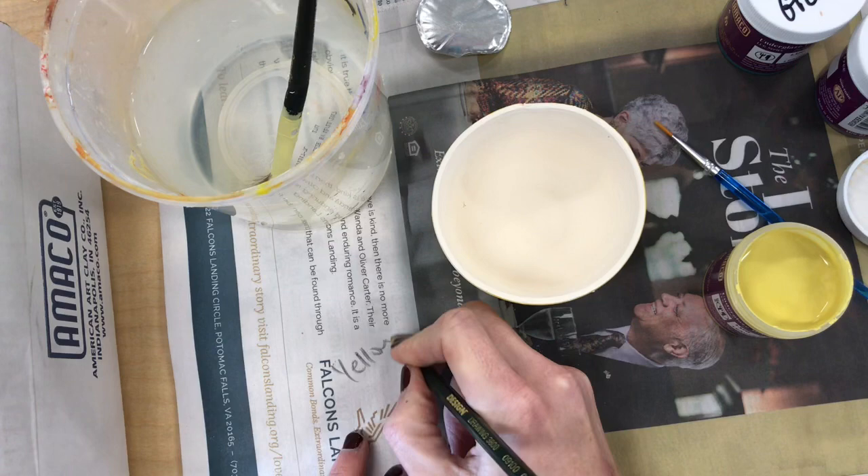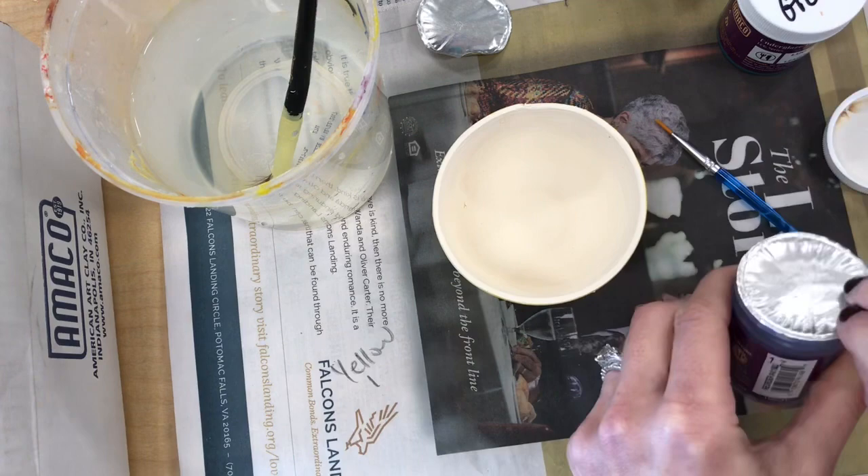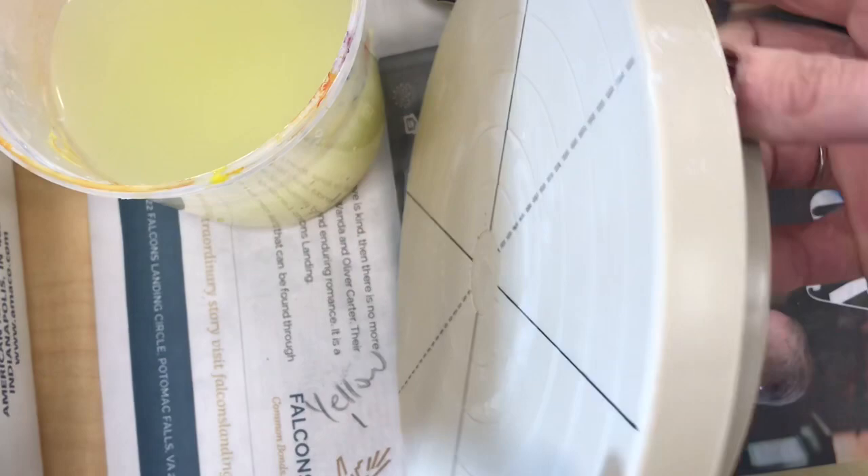That was one coat you saw me put on. I'm going to switch colors and use a different color in another area of my pot, and just let that first coat dry, because it's best to put on your second coat after the first coat has already dried. I'm switching over to purple now — just going to rinse that brush in the water, dry it off, and then paint on my first coat of purple.